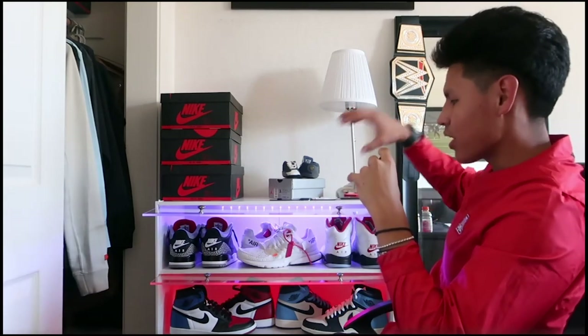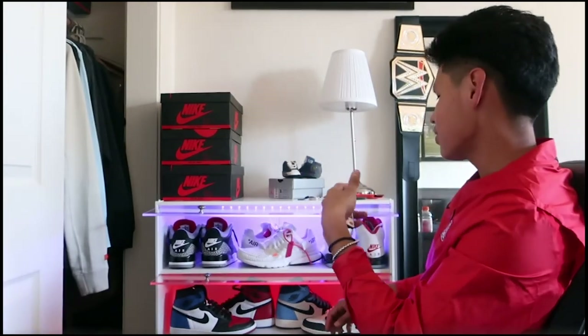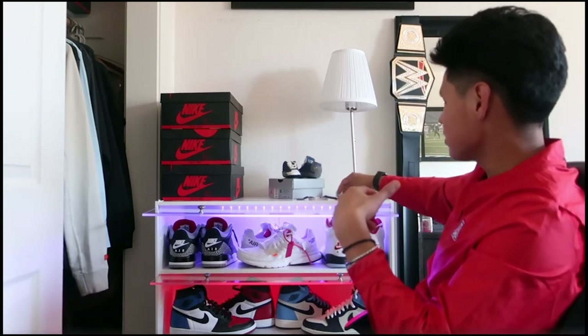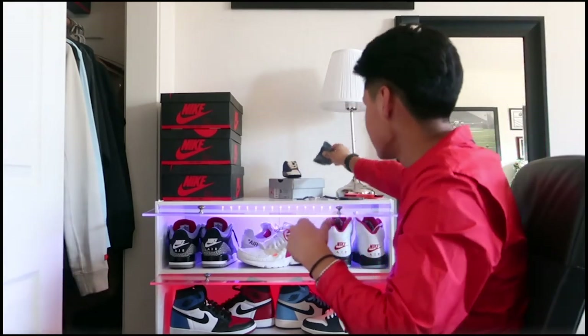I decided to go with this route and I'm happy with it. The condition is great — no scratches, no bumps, no bruises whatsoever. You could also use this as a nightstand. It's just a great addition; you can put anything in here — collectible items. I chose to put some stuff on top, like a watch.